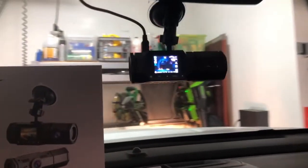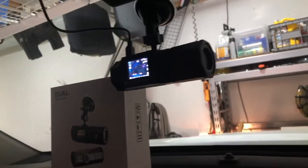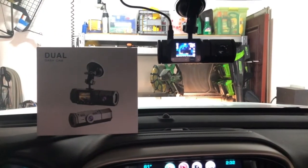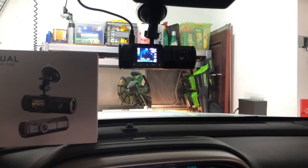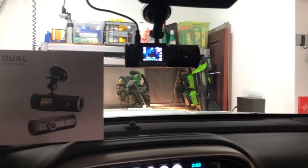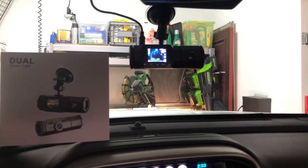Just giving you a nice view of it here — it looks like it should work great, very intuitive. I put in a 32 gigabyte ultra micro SD card. I formatted it, put it in there, and then you can format it again when you're in the camera.